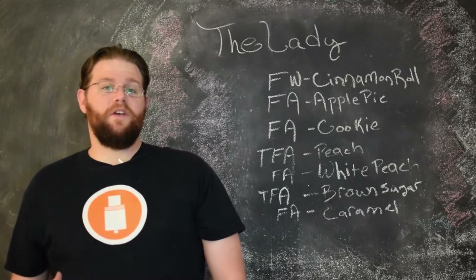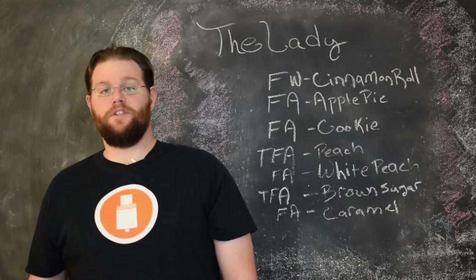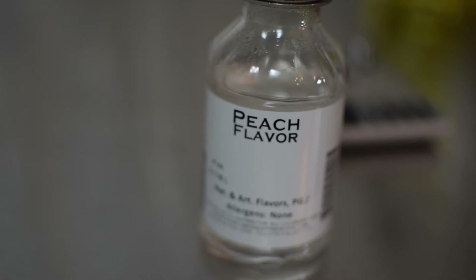The next flavor is TFA Peach. TFA Peach on its own is nothing particularly special, but once you pair it with the other peach I have in this recipe — the Flavor Art White Peach — it really starts to take on a natural peach flavor that I have never tasted in any single peach flavor on its own.